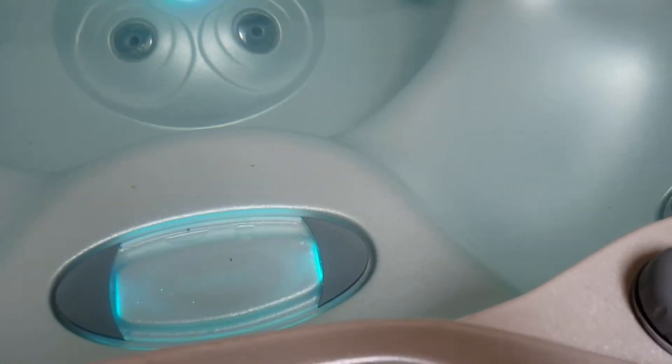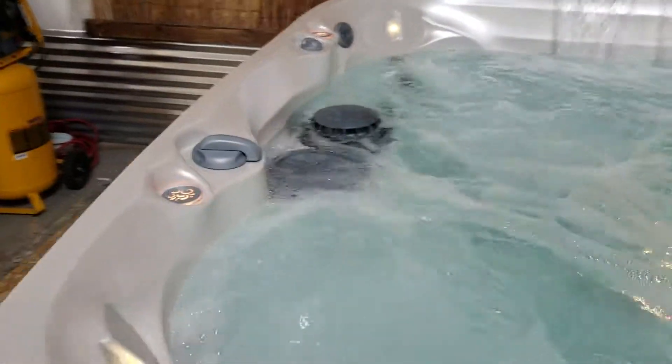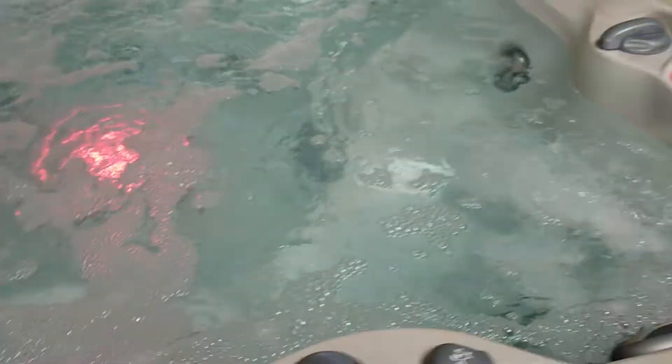What I'm going to do is turn on pump one. Pump one is going to control the left half. Jacuzzi is known for hydrotherapeutic jets, so their jets are very strong. If you look right here, this water diverter — I can actually divert power and bring it over here or bring it back over there to where these jets are almost shooting out of the water. So you can really hone in on what specific seat you want.